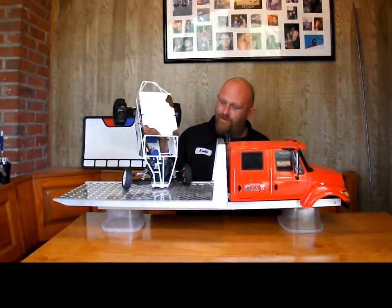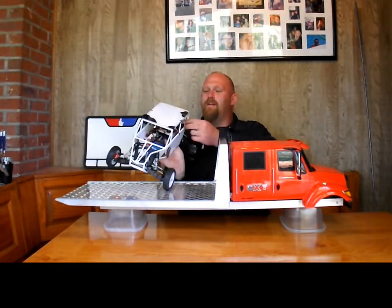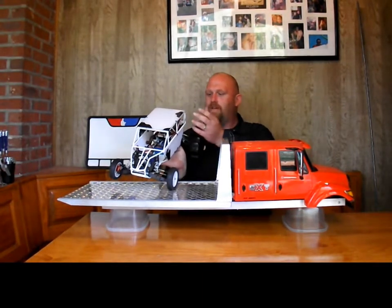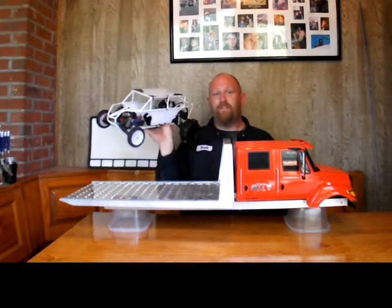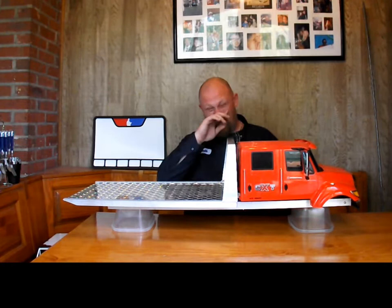I still have the stock slash servo in it. My antenna — I don't know where to put it or how to run it; I don't want it to get ruined. I learned the hard way with the transmission that this is not for the asphalt — it starts snapping stuff inside the tranny when it gets too much traction with this much weight.